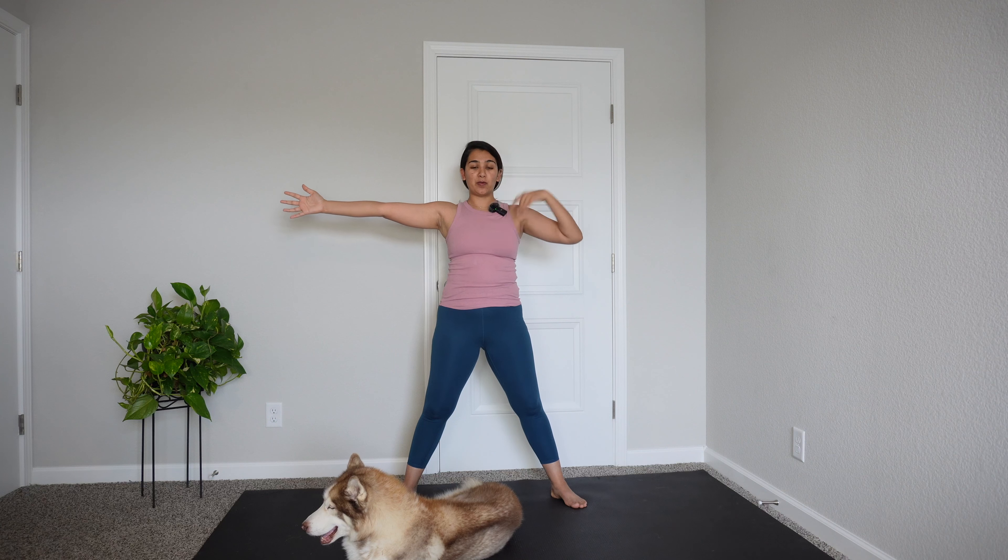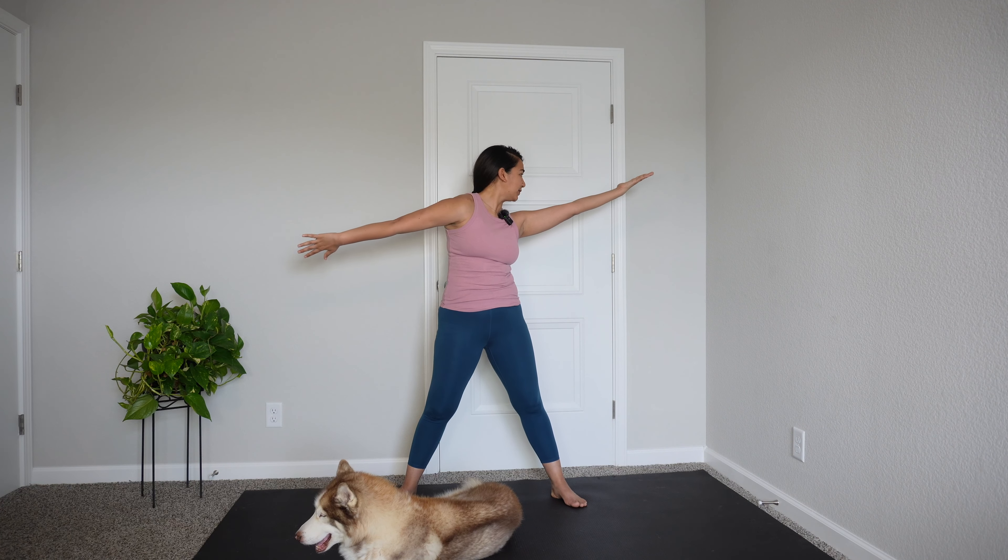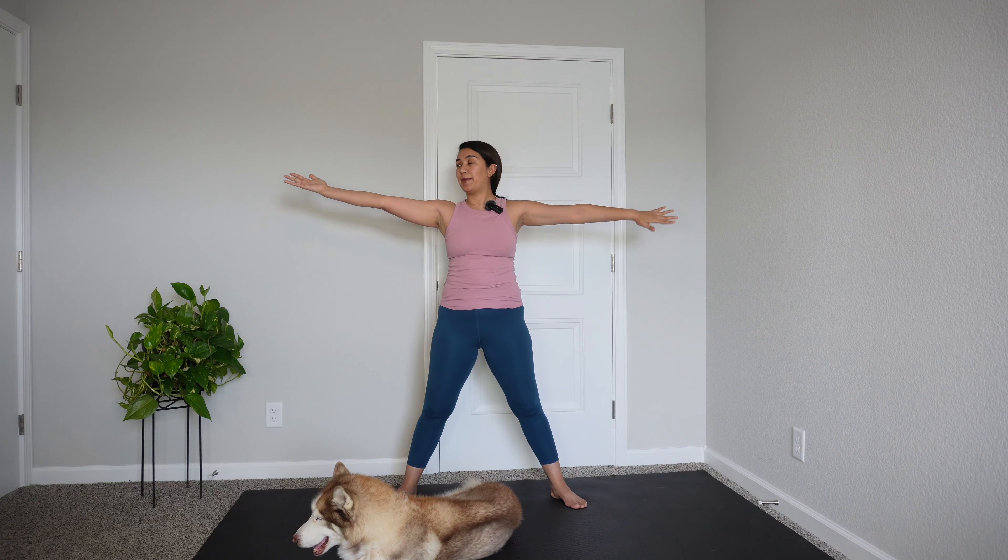We're going to take our hands all the way out — really reach them further away from you. You should feel that sternum pushing forward, your pectorals going forward, the shoulder going back. It's a nice little extension. We're going to slowly turn our right palm down and look to the left, then come all the way back in. The left palm turns back, shoulder caves, and you're going to look to the right.